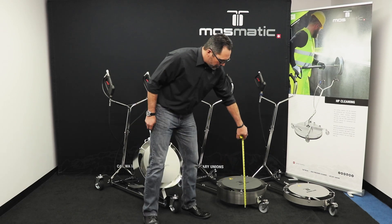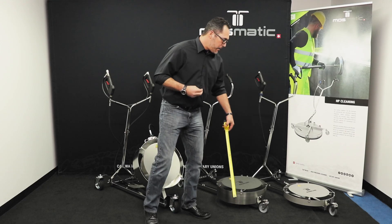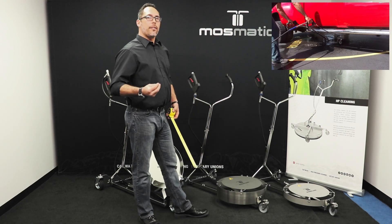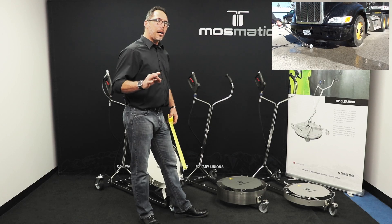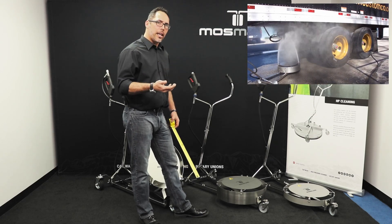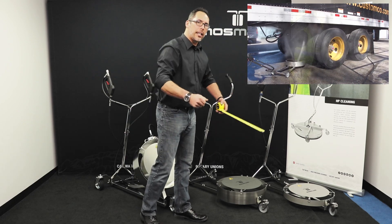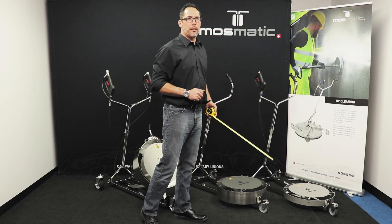Moving over here, we have the Hurricane High Lift, which comes in at a deck height of about eight and a half inches, so that's going to fit under most of your SUVs, crossovers, and larger commercial vehicles. The nice part about it is your larger commercial vehicles' axles and pumpkins are going to be a little bit over that height, so you're going to have a full cleaning operational area without any obstruction.